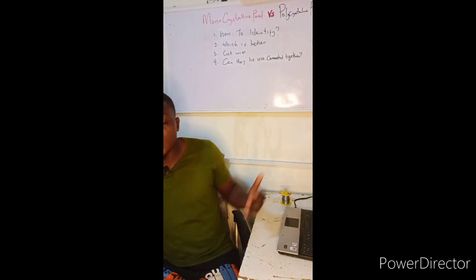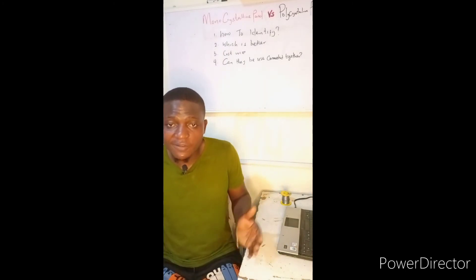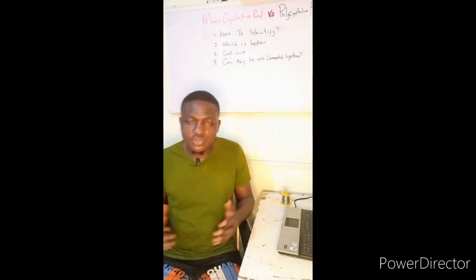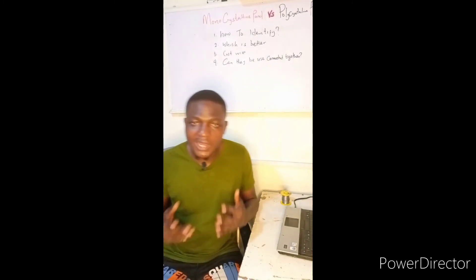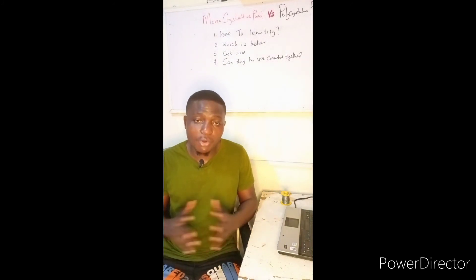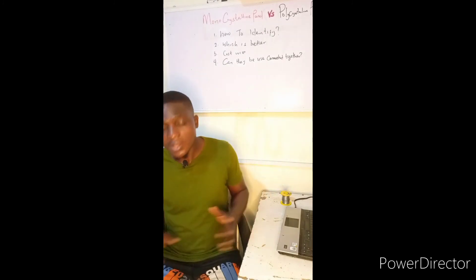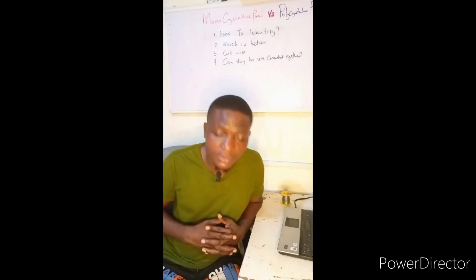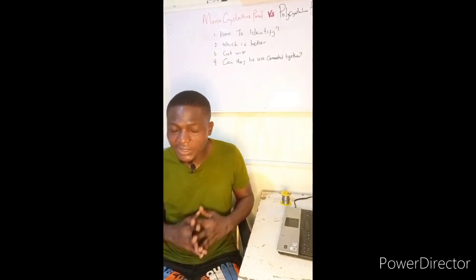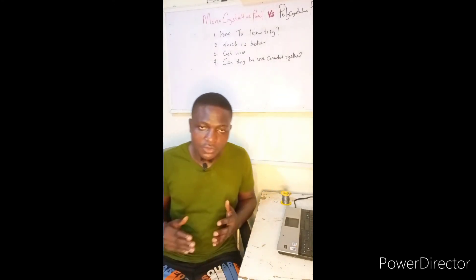If you need an expert to install a solar inverter for you in your house, offices, or businesses, you can always call us. We are available all over Nigeria — we have engineers across all 36 states of the federation. We are all over Lagos, servicing the mainland and the island.